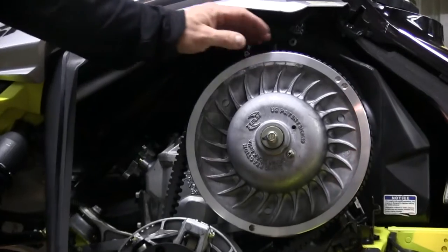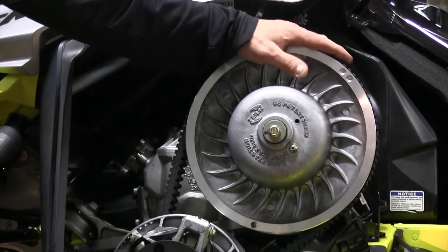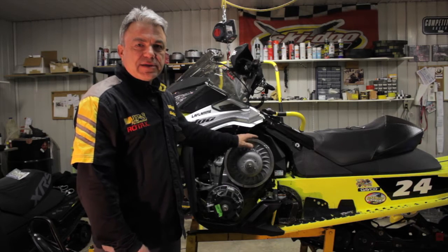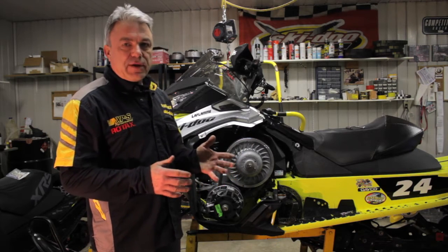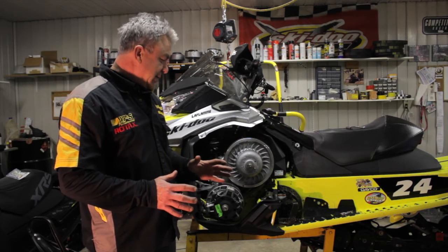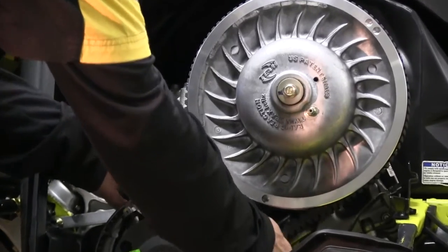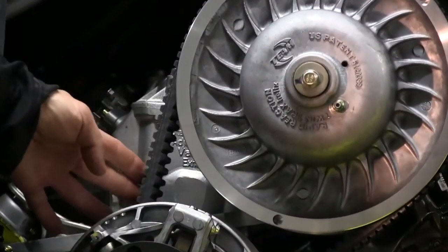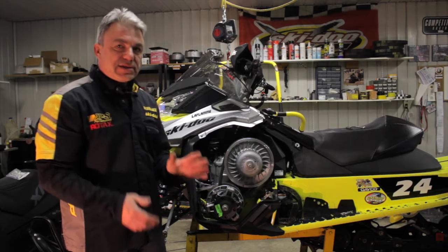People say you have to let the belt come out of the driven clutch by so much. That's not really the right way to do it because belts will vary in length and the center-to-center distance will vary. The best way to check belt deflection is by pressing on the belt between the two clutches. What you want is roughly an inch or an inch and a quarter of deflection — that makes things right.